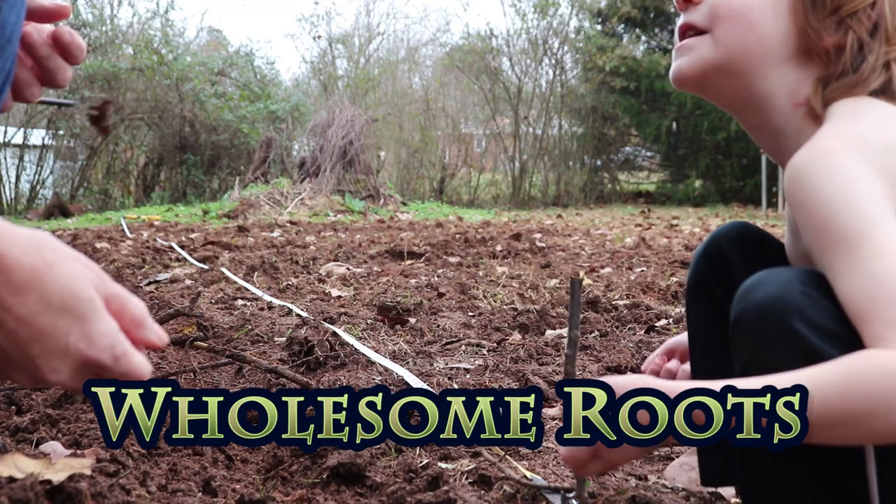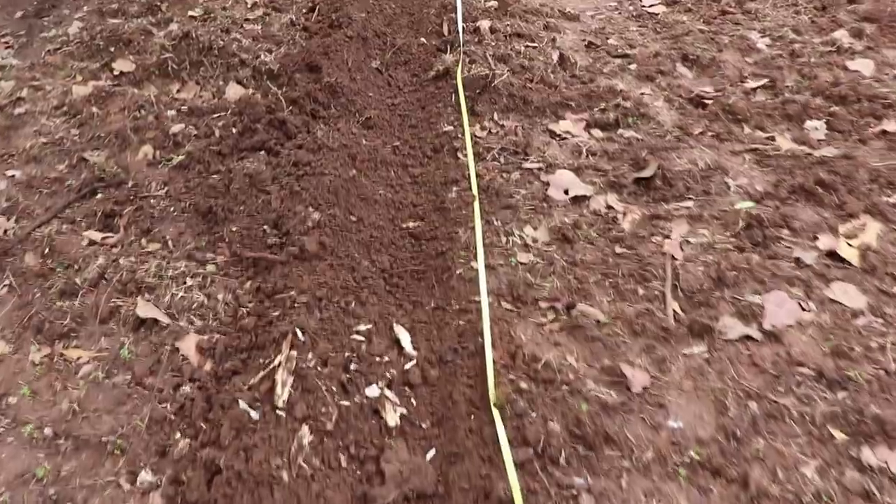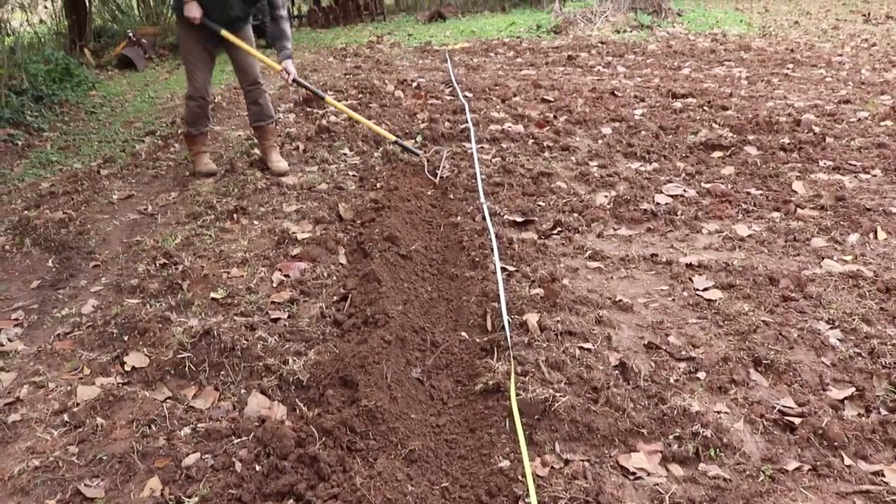Today we're gonna plant some garlic. We do things a little bit differently here in the south — for instance, the fact that we get to plant our garlic much later into the season than some of our northern states. Here we are in the middle of December and we are just now getting around to planting our garlic. Moving an entire homestead and farm was a lot of work, so now we get to do the fun stuff like starting our very first garden at our new homestead.